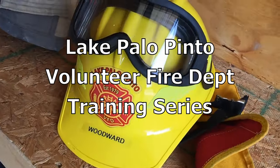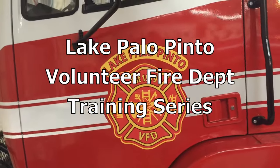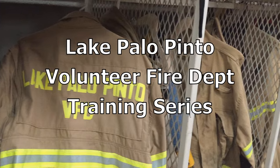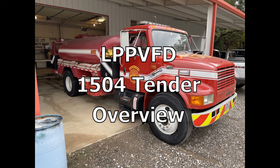Thank you for listening. This is a training video on our tanker 1504. It's 2,000 gallons. The PTO pump is 500 gallons per minute. We're going to walk around here and show you how to get going at first.